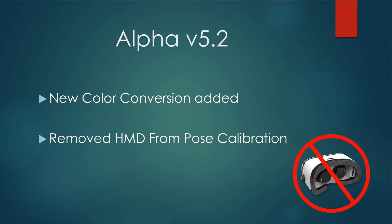In Alpha version 5.2, a color conversion has been added to help reduce CPU load. This will decrease your CPU usage by about five to ten percent depending on how many cameras you have connected. This change helps with performance in general, and also reduces the amount of black screen issues you'll experience, since those seem to be tied to CPU usage.